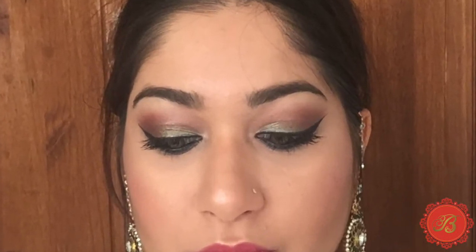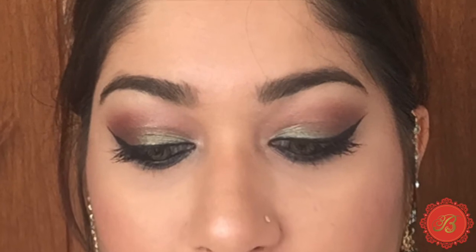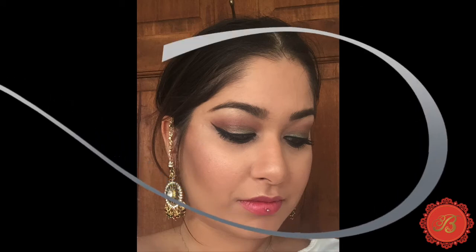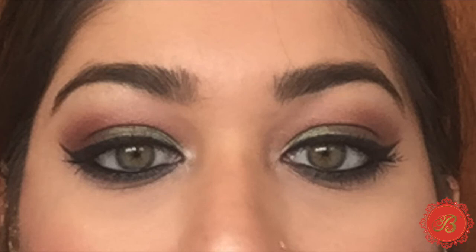And there you go, that's the finished look! I've shown a before and after — what I look like without makeup versus the finished Indian Asian party look. If you like it please give me a thumbs up, leave any comments or suggestions, let me know anything else you'd like to see. Have a look at my website and please subscribe. Thank you!